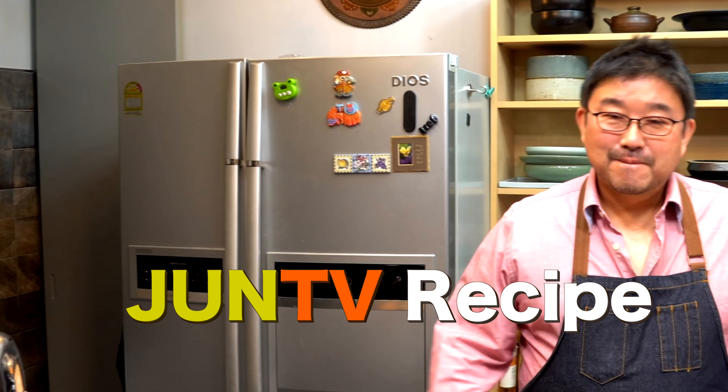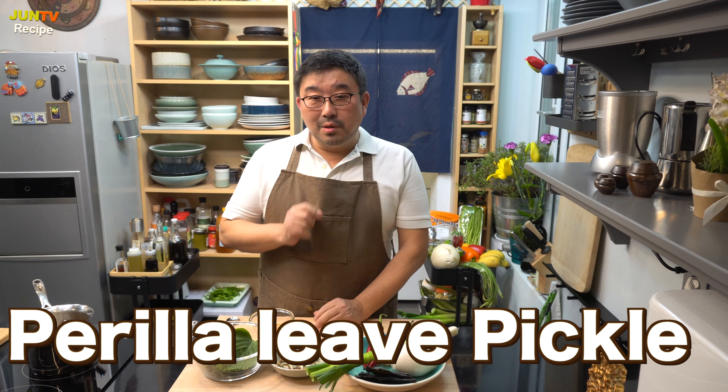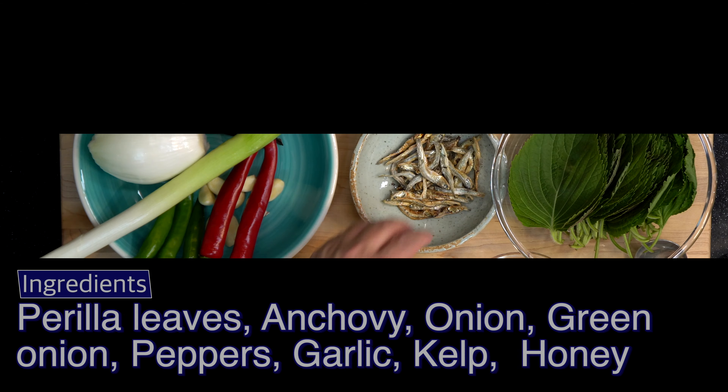This is Jun of JunTV. Hi, today I'm going to pickle perilla leaves in soy sauce. It can be eaten in about 15 minutes. I will start right now.